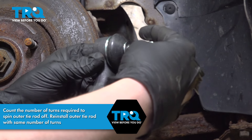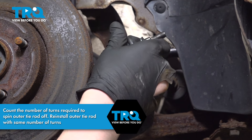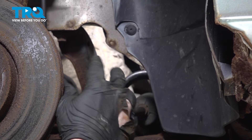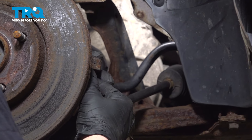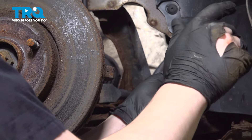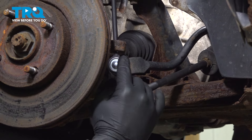Remove the nut off the tie rod end. Install the tie rod end into the inner tie rod. We're going to try and get it to about where it was when we took it off. Install the tie rod end into the knuckle.